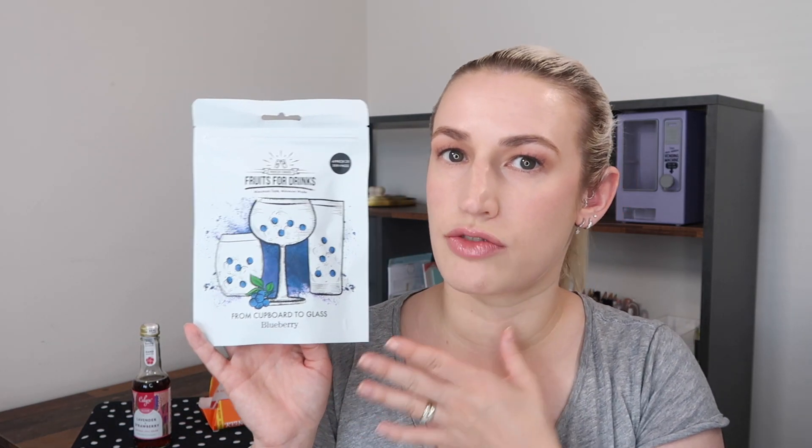Next up, something a little bit different. These are Fruits for Drinks — freeze-dried blueberries, approximately 20 servings from the bag. That means enough for 20 glasses, not 20 blueberries. Maximum taste, minimum waste. One serving is five blueberries. The idea is you put them in your drink, alcoholic or non-alcoholic, and it gives you that fresh blueberry taste. It says to store in a cool dry place and reseal after every opening.